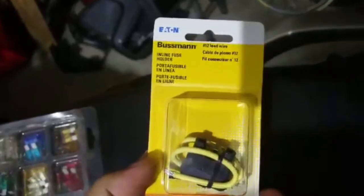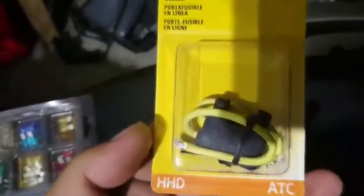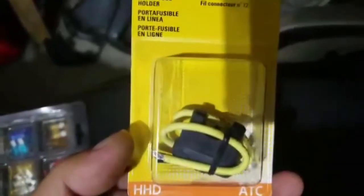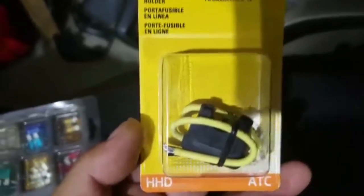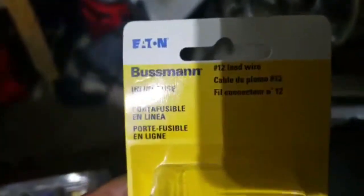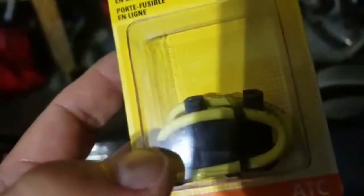Good thing I saved it. We went to Walmart and found this inline fuse holder — it cost three dollars and 97 cents. It didn't come with a fuse and it's supposed to hold up to 30 amps. We're probably going to need up to 20 amps max, but for less than four dollars, we're going to work on it.